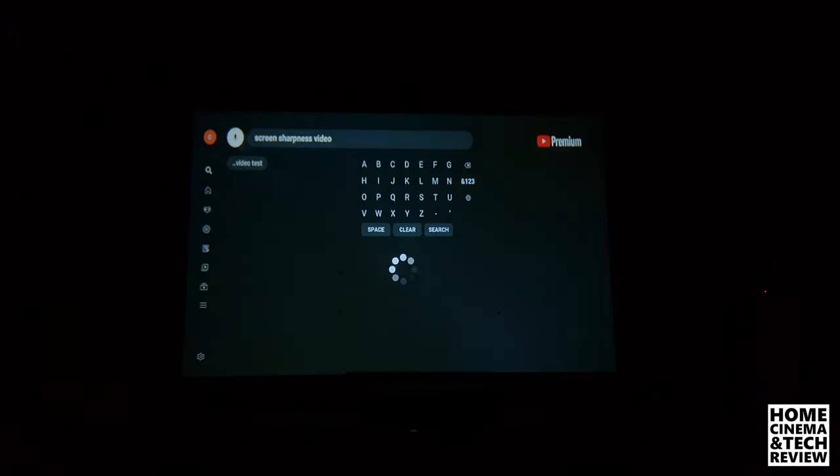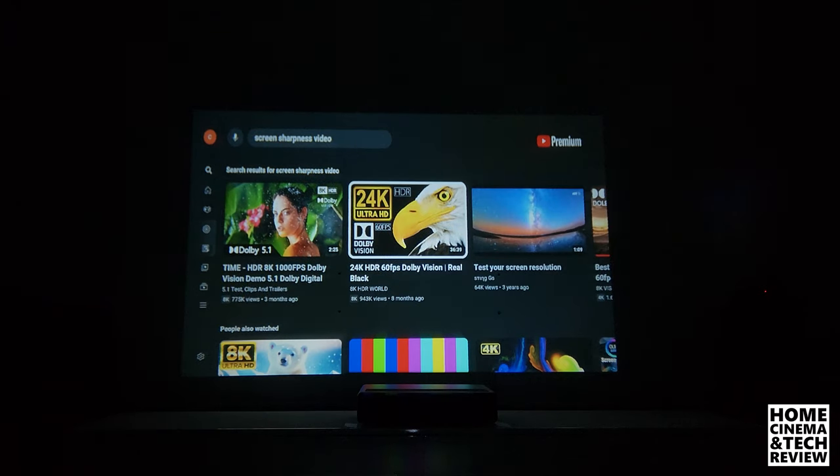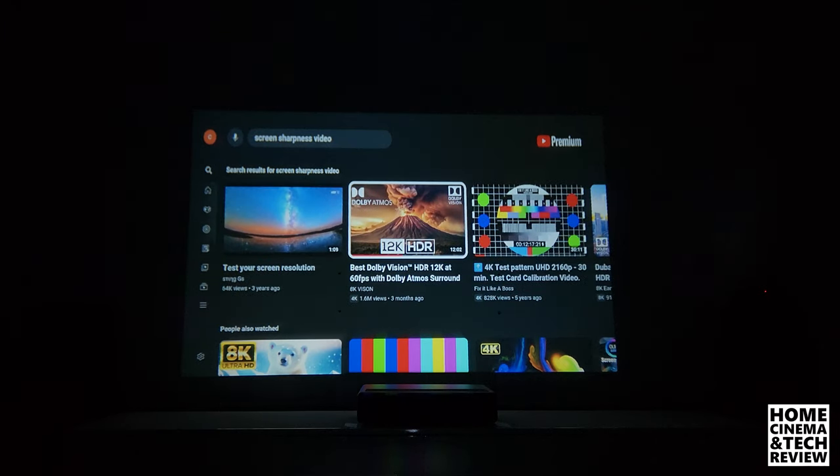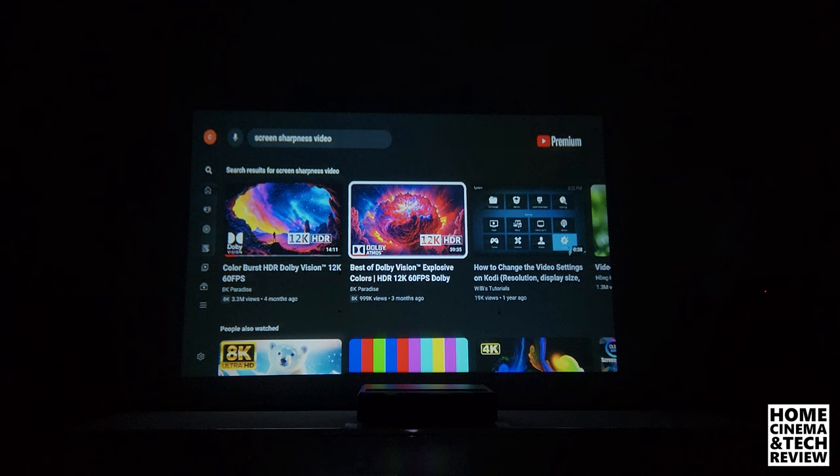Like I said in the beginning of the video: if I can't read the text from this, it doesn't worth the money or the effort. It's up to you whether to choose this projector or not — I wouldn't if I were you and I don't recommend it. But if you're saying you need to buy this, just know what you're going to get. Look at the upper left corner 'Screen Sharpness Video' text in search — if you can read it, you're good to go. I can't, so that's why I'm telling you to stay away. Hope to see you in the next video.